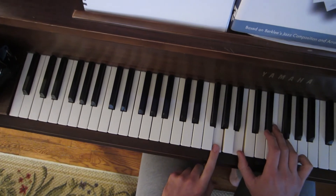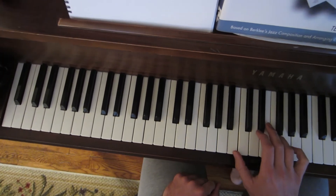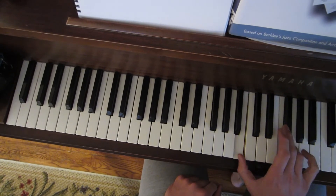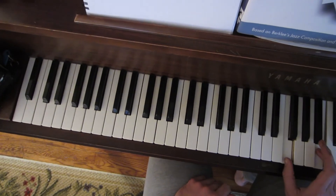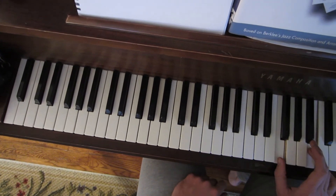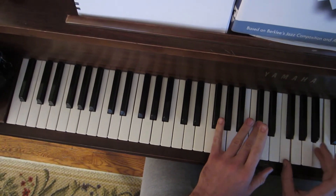What's neat about tritones is you can flip them, and it's still a tritone — it's just connected to a different tone. So now I have this B and F here, and all of a sudden this F is the 3rd of what? A D flat 7th chord.